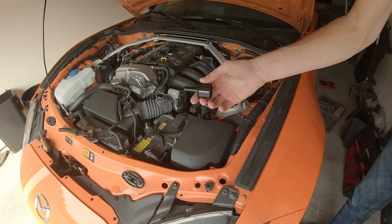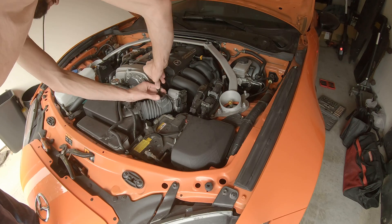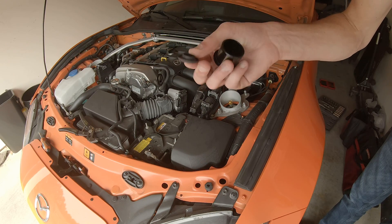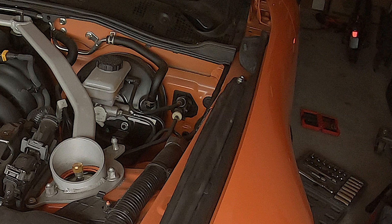Now we can take the sound tube delete kit. We're going to install it right here in the intake tube, and it also comes with a rubber grommet that goes down here in the firewall to seal it up from the engine bay.